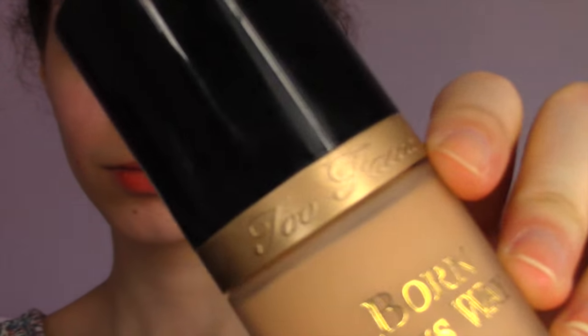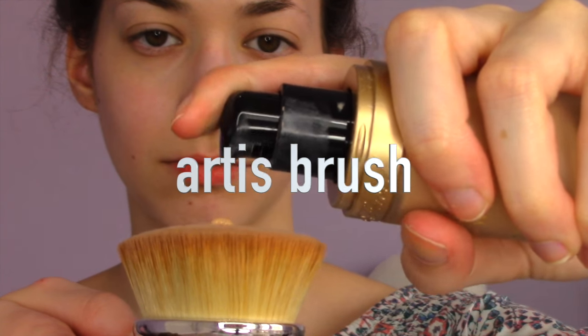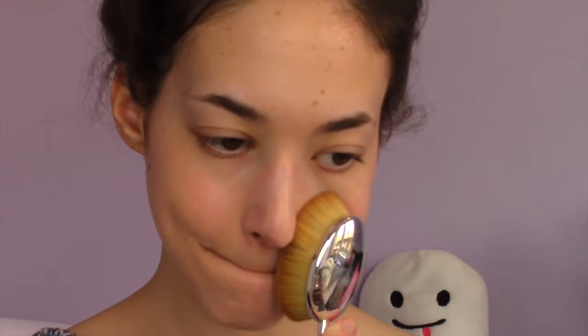Then I'm using the Born This Way Too Faced foundation and I'm in the second lightest color. I'm using this brush — I forgot what it's called but I bet you know what it is — to put it all over my face. This brush is amazing; if you guys want me to do a review on it I will.